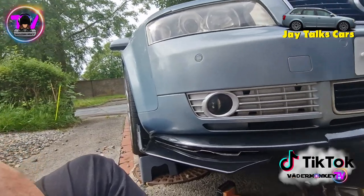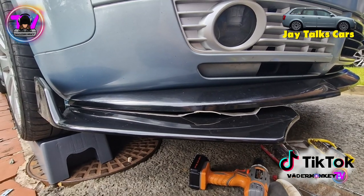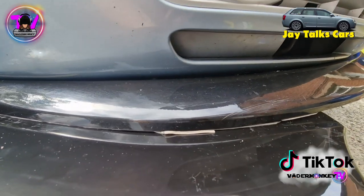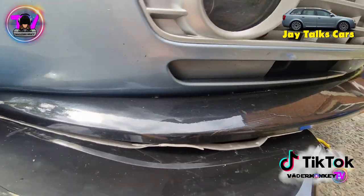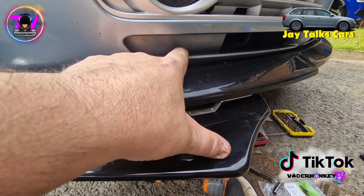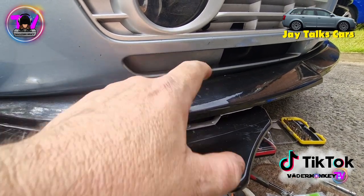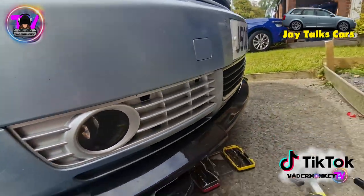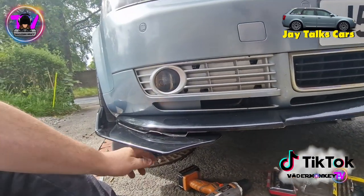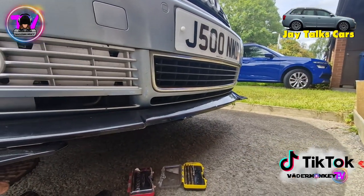Things haven't gone to plan. The bottom of it is secure, however the double-sided 3M tape is a waste of space, so I'm going to need to get a support bracket to put in. That's going to be the next job for this, and the same again on the other side. But we have to agree it does make the car look a little more aggressive - however I've got to do the job properly.